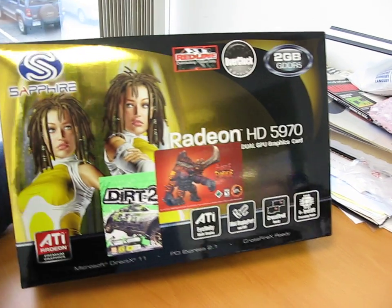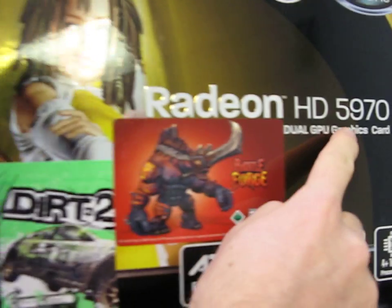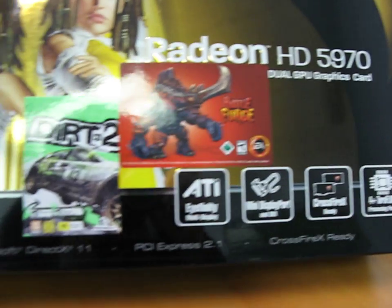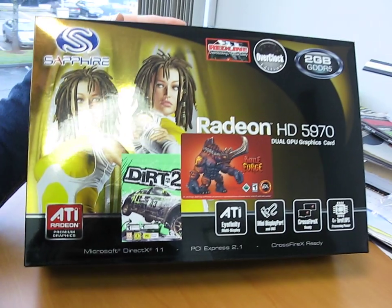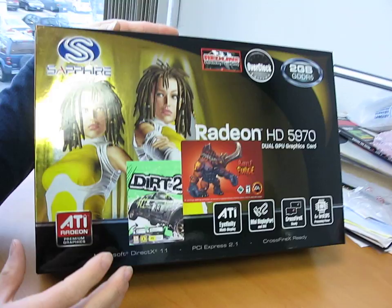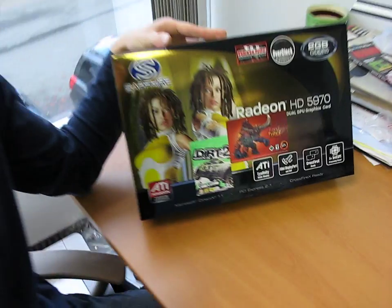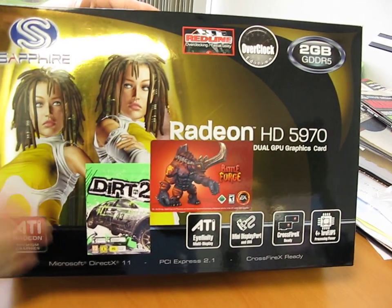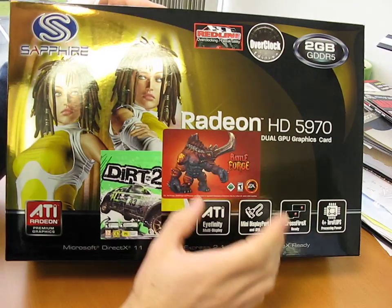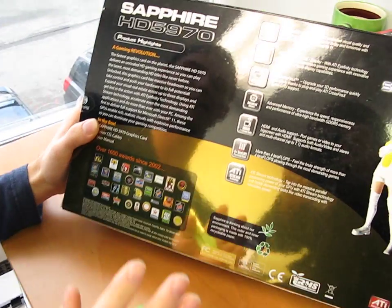Today I'm going to be unboxing a pretty new and exciting product. This is the Radeon 5970, and as you can see there are two girls on the front — I suppose what that means is that they want to sell cards to geek male gamers, not that I'm implying anything about our target audience. But it also means there are two GPUs, so this is a dual 5800 series card.